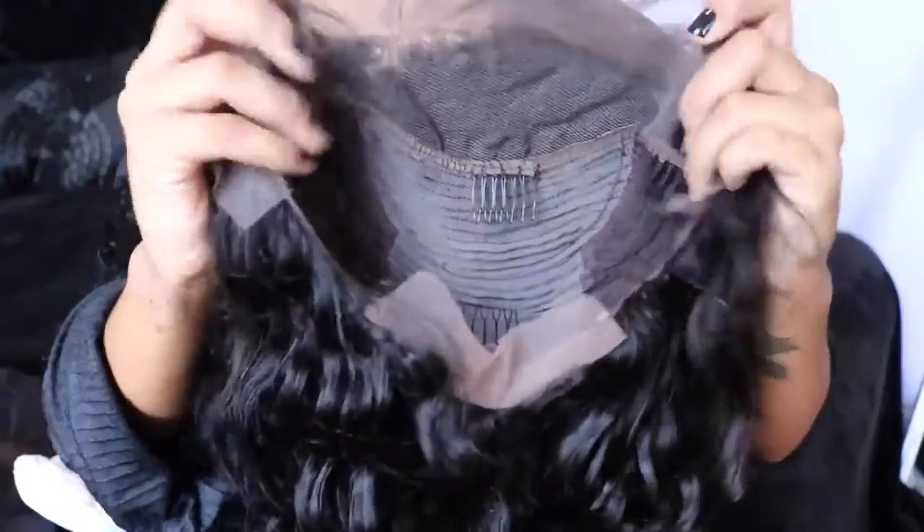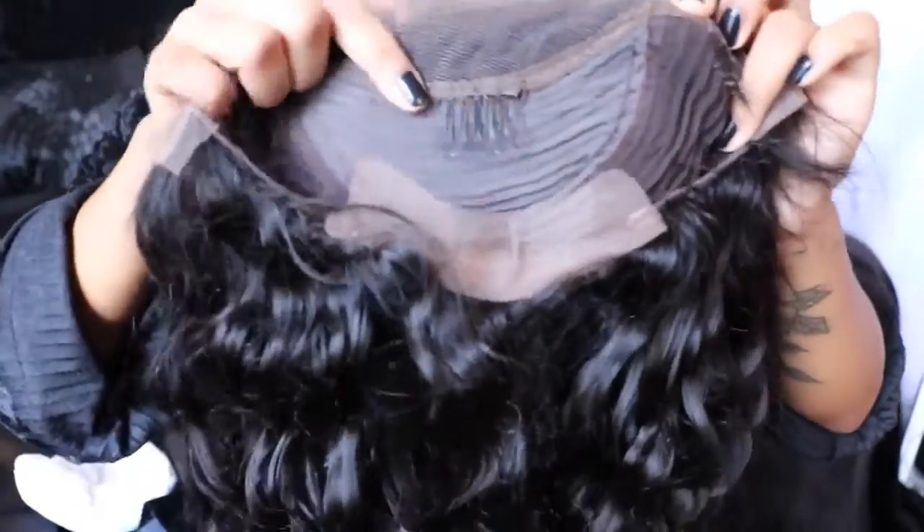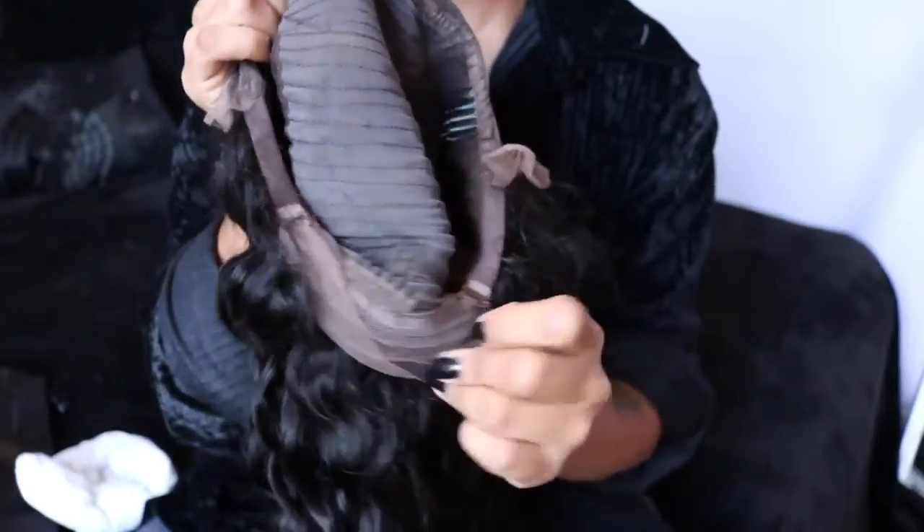The cap construction features lace from ear to ear plus lace in the back, with tracks in the rest. The wig has four combs — two on the sides, one in the center, and one in the back — plus adjustable straps for security. I went ahead and cut off the lace, and I originally left the baby hairs but they were too long, and when I tried to cut them shorter I cut them too short, so I ended up cutting them all off. The baby hairs you see now are actually my natural ones.